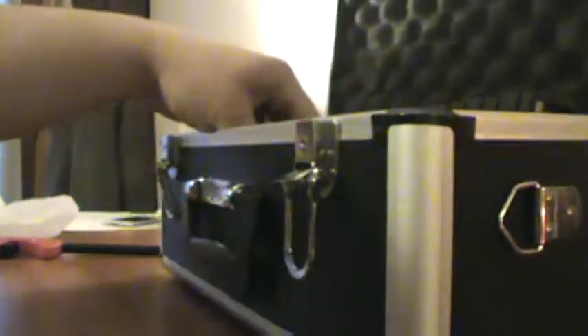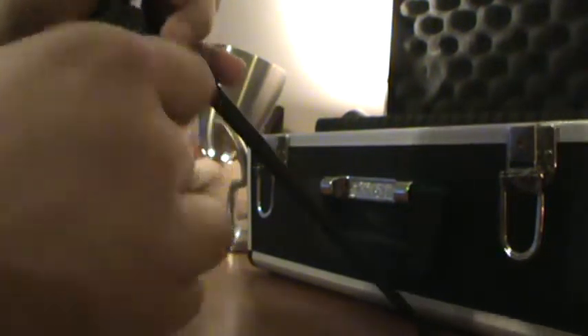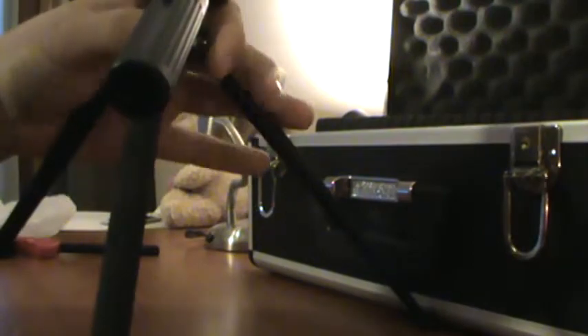Inside we actually got the scope and the mount. It all comes wrapped in plastic. I'll get the tripod out. People talk about the tripod being junk, but it is a little hokey — for what it is, it's nice, it works for me. It's thin metal but it's pretty solid. It has little rubber feet on it to keep it from moving around.